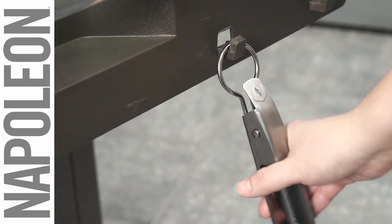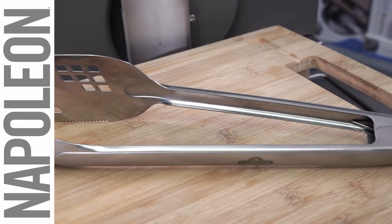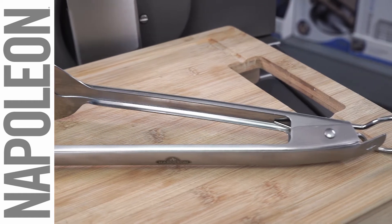Every grilling tool you could ever need is within reach when you hang your Napoleon two-in-one on the convenient hanger that also acts as a lock to keep the spatula tong closed for storage.